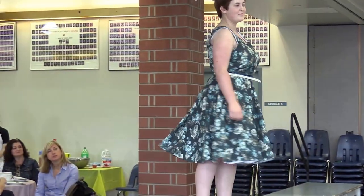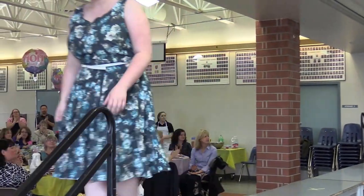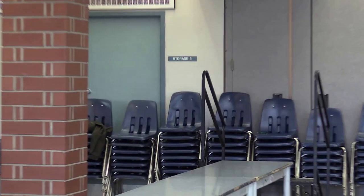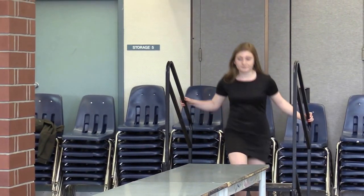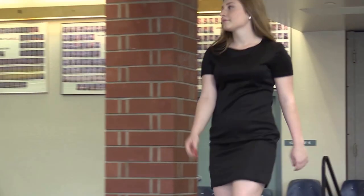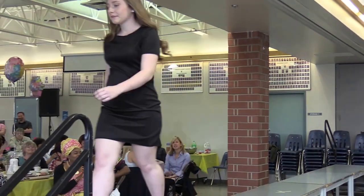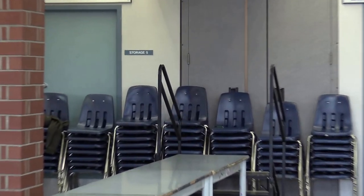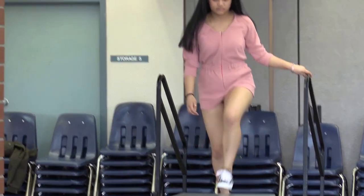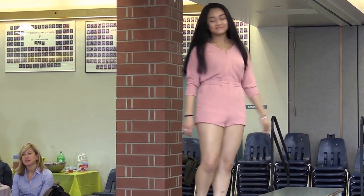Christina is next, wearing a circle skirt dress complete with a scoop neck and back and a hidden back zipper. Here comes Miranda in her Coco Chanel inspired little black dress — this form-fitting black knit has set-in sleeves and a high scoop neck. Selena is wearing a dusty rose blouson style romper with raglan sleeves and a self-designed collar.